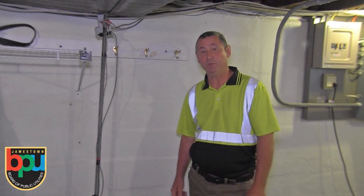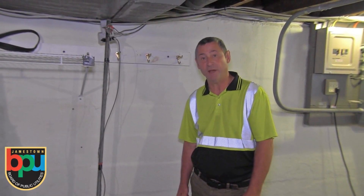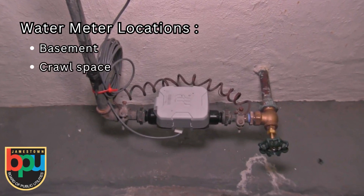We're here today to help you determine what type of water service material you have coming into your home. Your water meter is the best place to start and is usually located in the basement on a front wall, but could also be in a crawl space or at a lower level in your home.